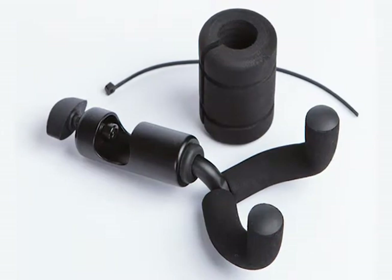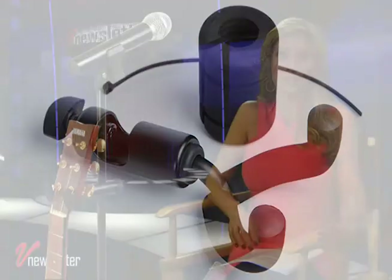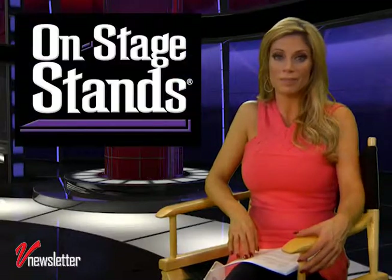The GS7800 combines it with a self-adjusting swiveling yoke, turning any standard tripod mic stand into a hanging guitar stand. Easy on and easy off, the single knob clamp secures any shaft up to three quarters of an inch in diameter. The swivel yoke accommodates most conventional headstocks.